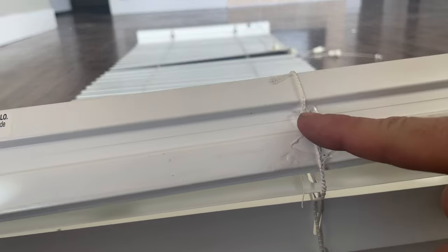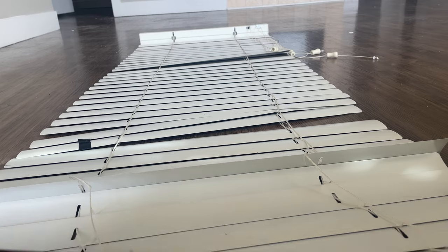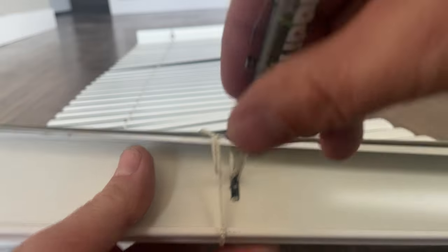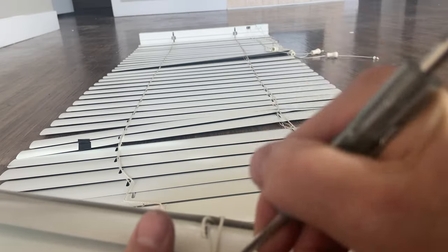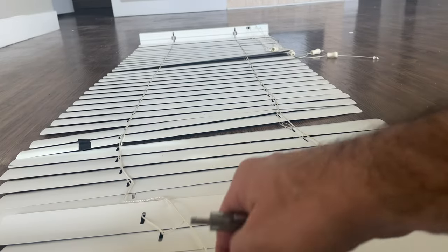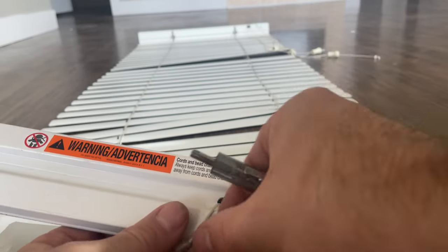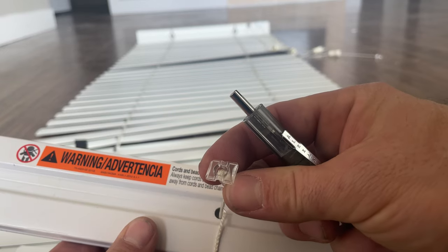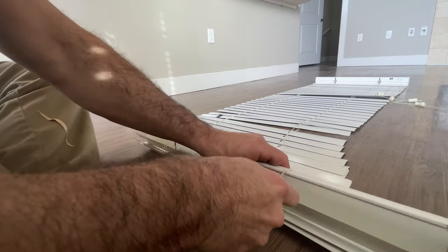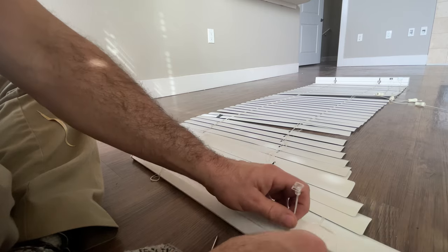We've got our plastic tabs right here, one on each side. The way that I do this — flip it over, get a small flathead screwdriver, and just kind of push it through. That one came through, and that's going to release the two strings that go in the front and the back. We're going to do the same on the other side — just find the hole and then gently push the plastic piece through. The front and back strings will come loose.